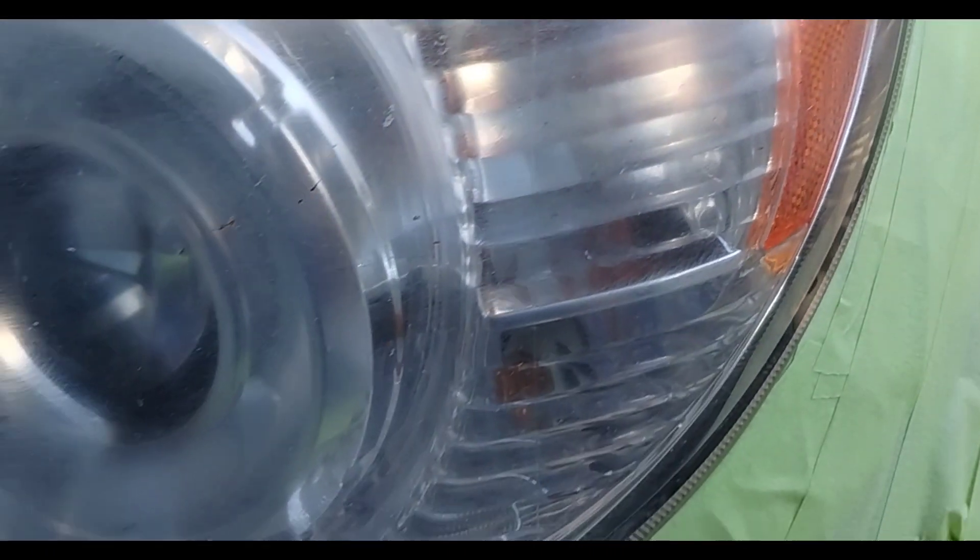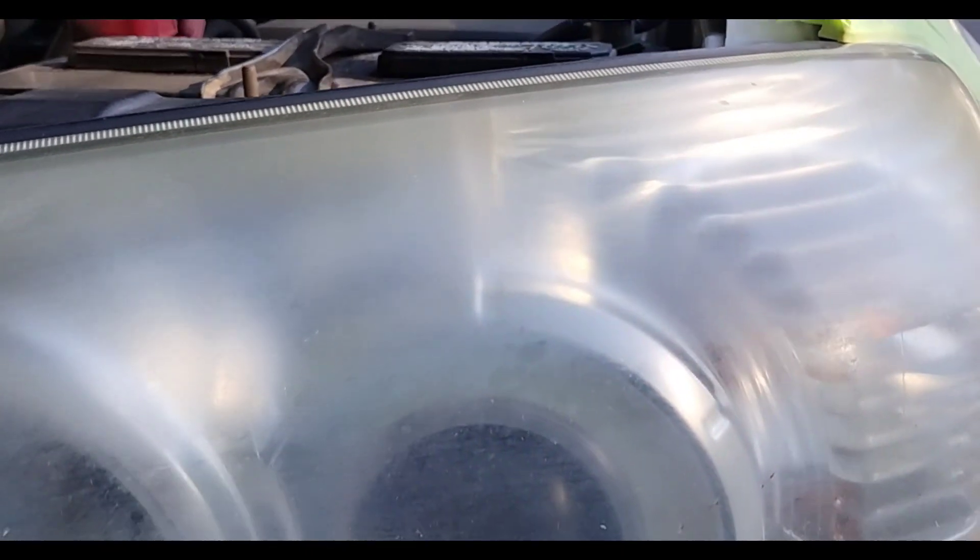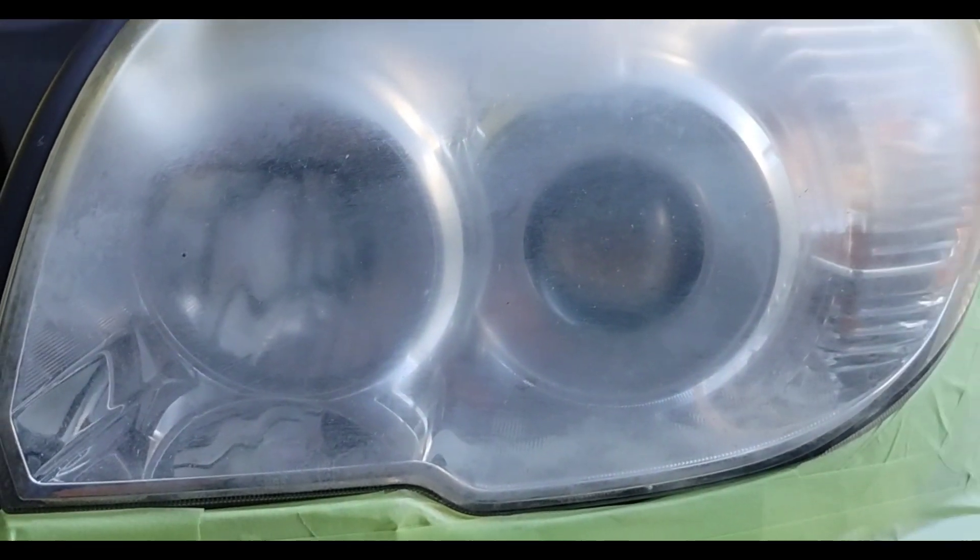Welcome to another episode of the Headlight Restoration Pro, where I'll be showing you how to take headlights like this — messed up, can't see at night, ugly — and turn them into something like this.